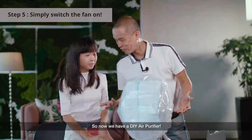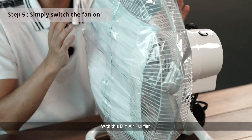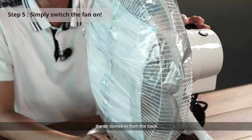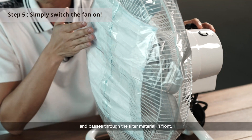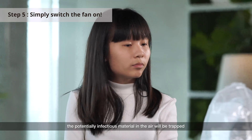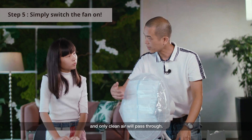We have a DIY air purifier now. How does it work? With this DIY air purifier, the air will come in from the back and pass through this filter material in the front. This way, the potential infectious material in the air will be trapped, and only clean air will pass through.